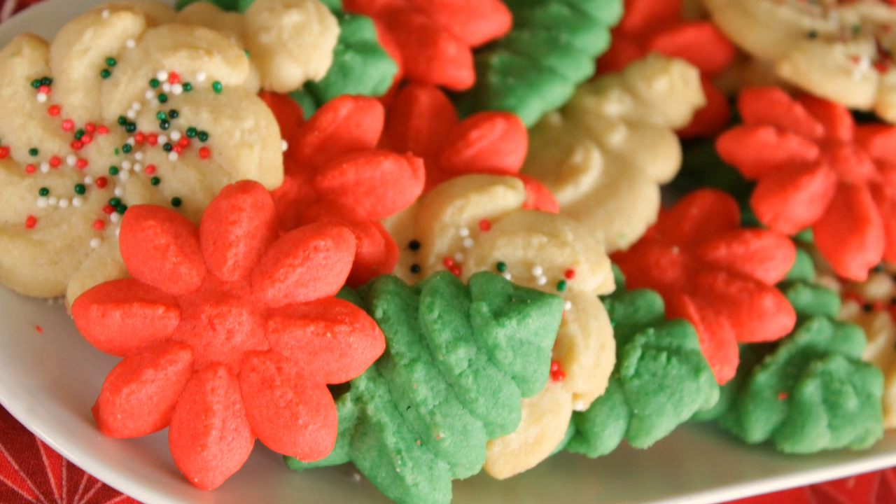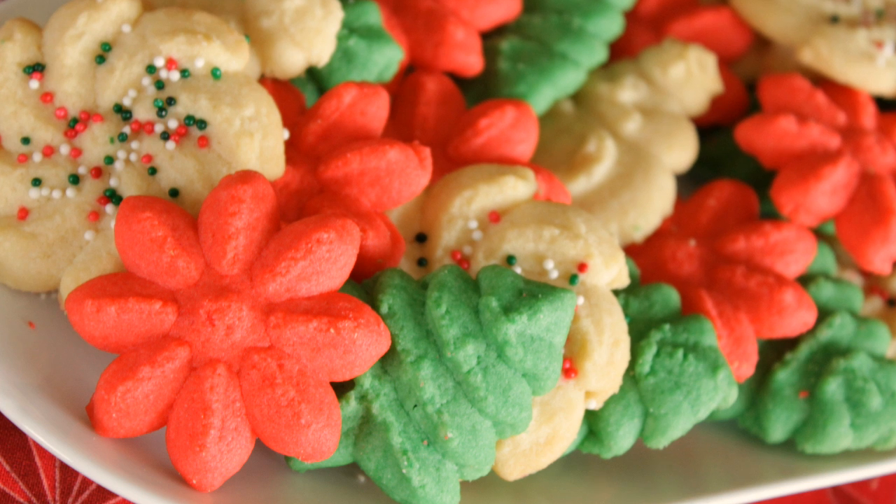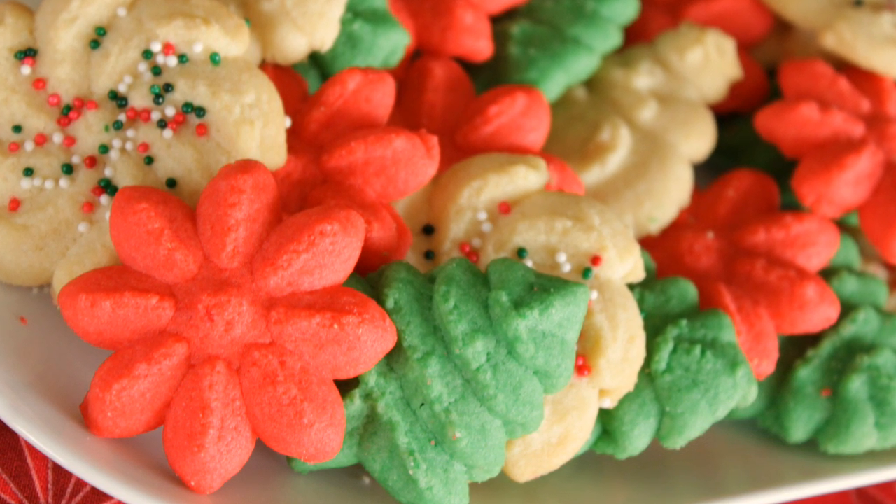Hello and welcome to Kuton Cracker Jacks. Today I'm going to show you how to make perfect spritz cookies every time. Now these are fairly traditional for most families around the holidays, but some people kind of struggle with these a little bit.